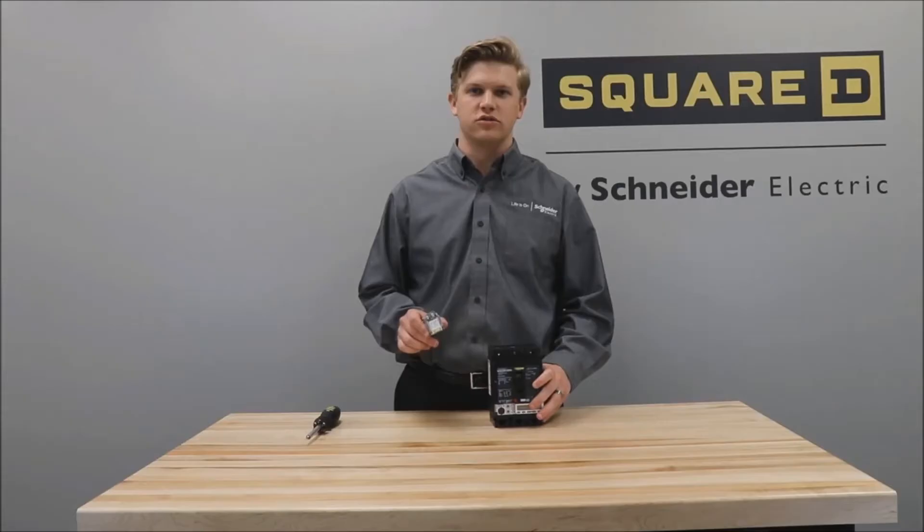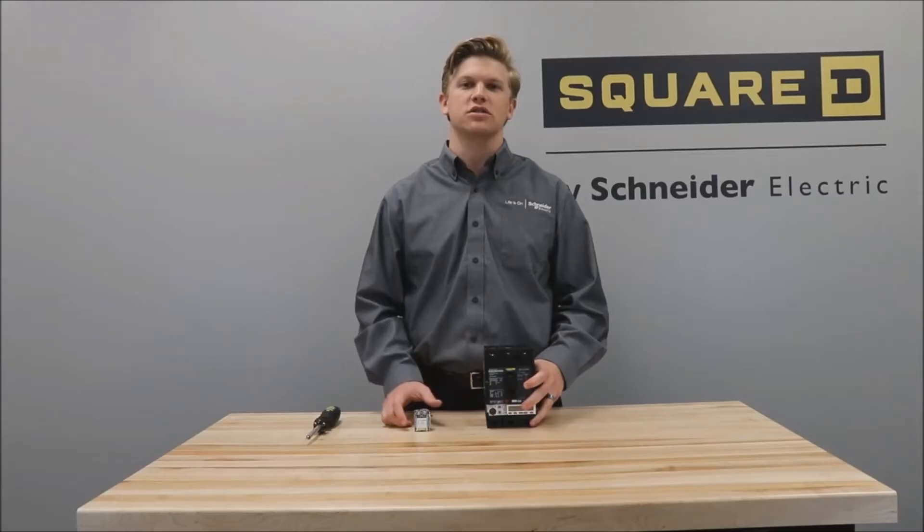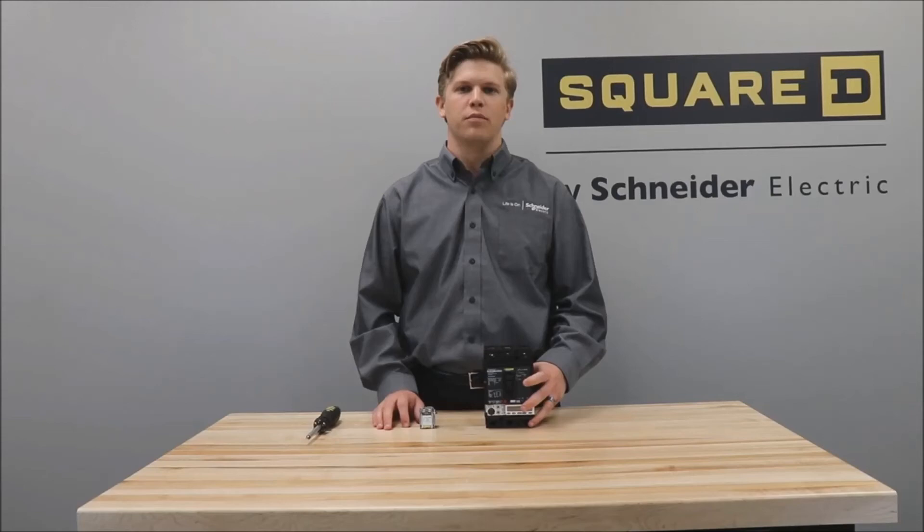In this video we'll be showing you how to install the shunt trip or under voltage trip onto a power packed H, J, or L frame circuit breaker. For this video we'll be using an H frame circuit breaker, however the same installation instructions apply for the J and L frame as well.